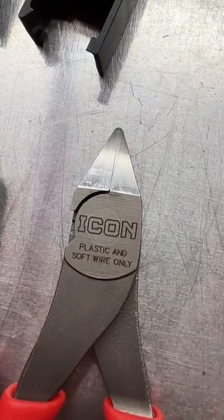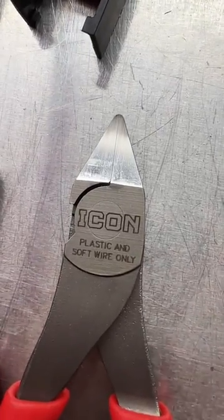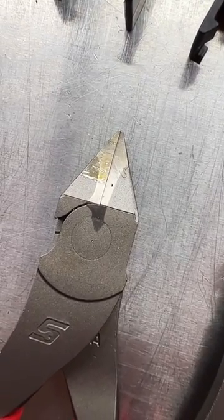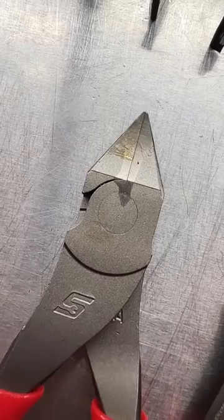Looking at the tips now, on the Icon we can see it was ground flat from the tip down — straight lines. On the Snap-on, we can see there was grinding and heat treatment done to the cutting edge. You can see that by the discoloration there.